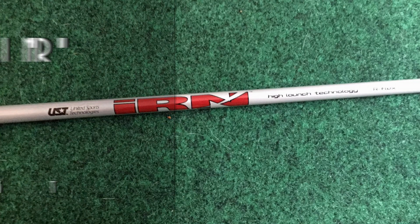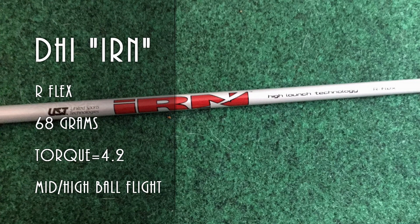In terms of specifications: the DHI iron series is the value line for UST Mamiya. Shafts come in at around $15 each. This is a regular flex shaft, though the butt frequency on my frequency analyzer tested out closer to a senior flex. It's advertised to have a mid to high ball flight, with a weight of 68 grams and a torque of 4.2.